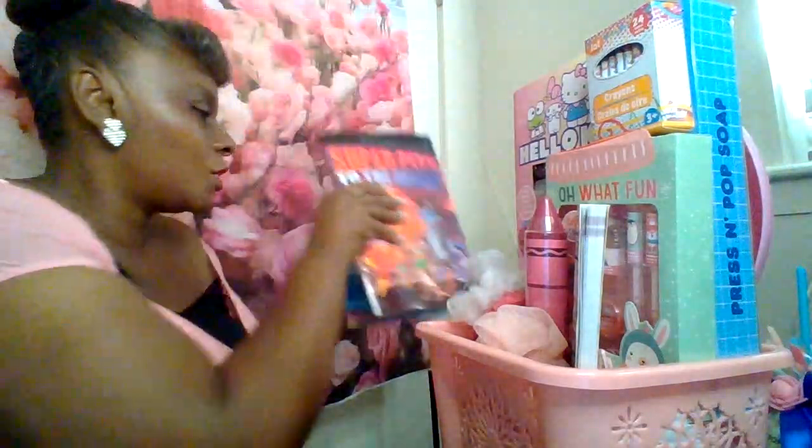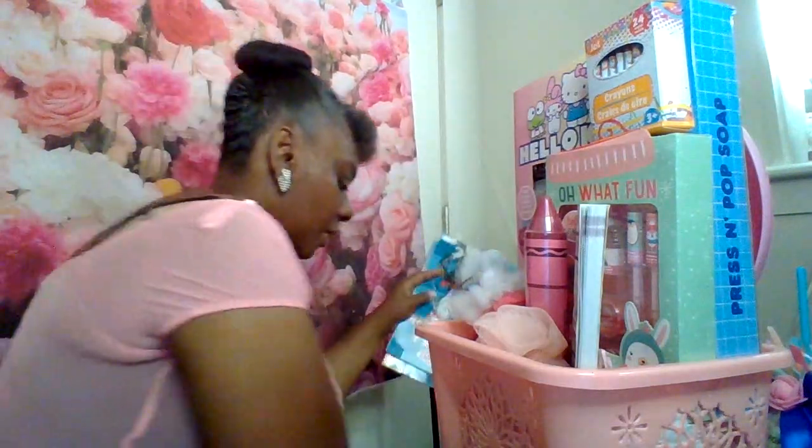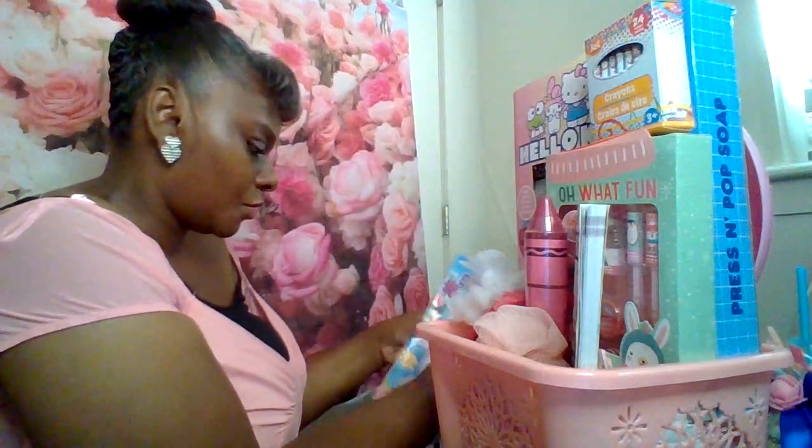I had a few coloring books left over from Easter last year, so I'm going to add some coloring books in here for the girl.